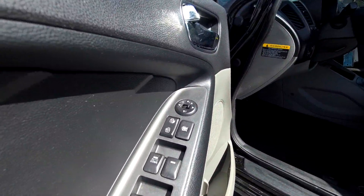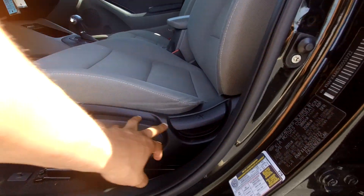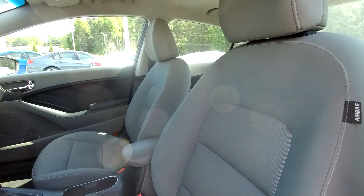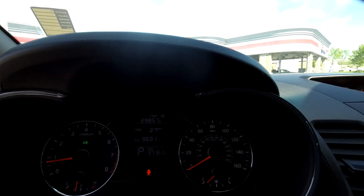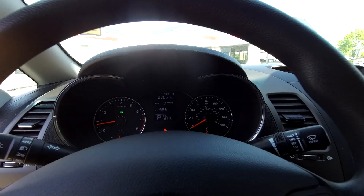Starting out here on your driver's side. First thing you're going to see is you're going to have fully powered locks and windows here for you. You will have a couple of manual adjustments here for your seats. Nice soft gray fabric seats here for your interior. You can come in here and see that you are going to have 37,161 miles on the dash there.